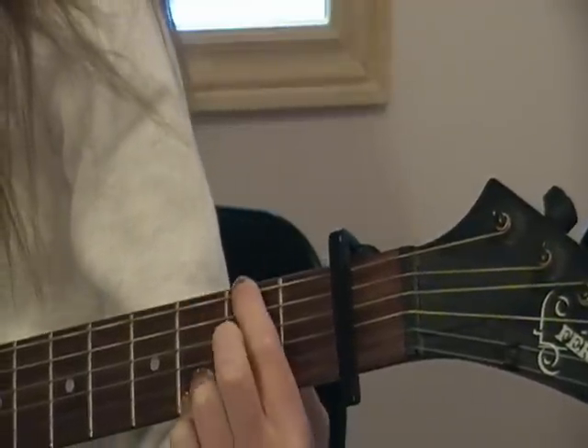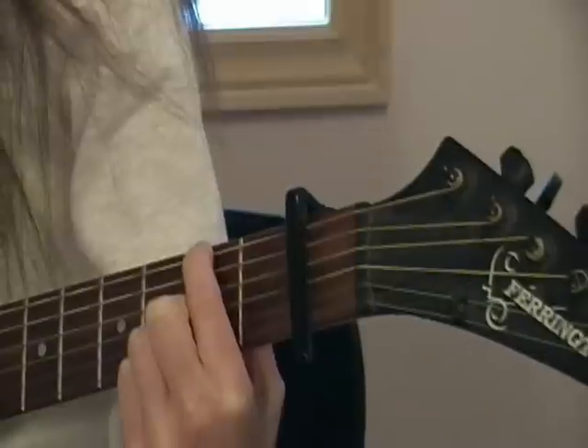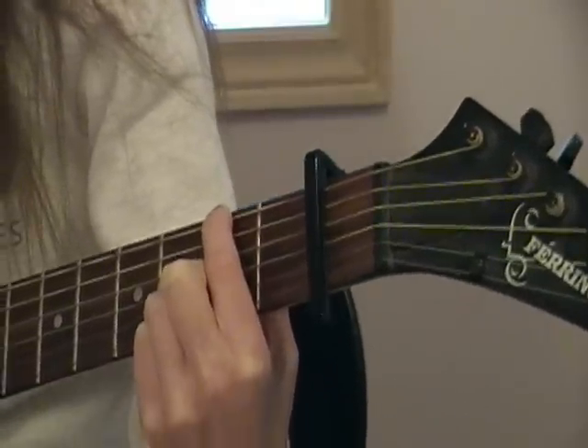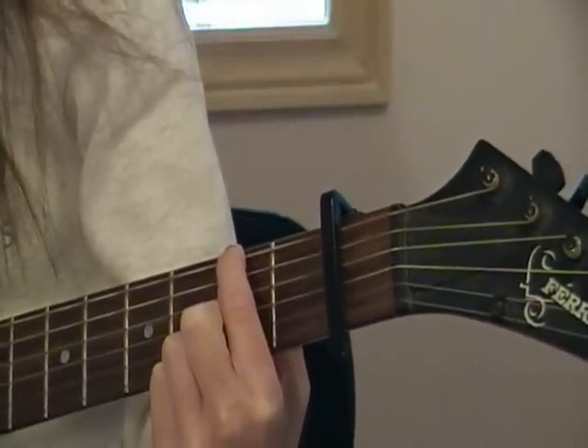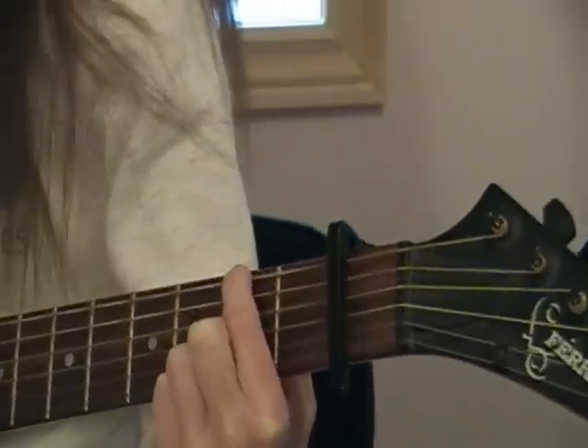And you're going to need this chord, which I'm not sure of the name of. Pointer finger on the fifth string, second fret. Middle finger on the third string, second fret. Ring finger on the second string, third fret. And pinky finger on the first string, third fret.